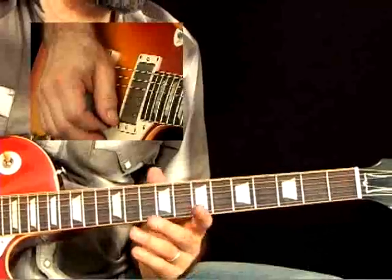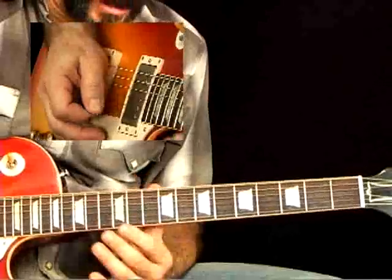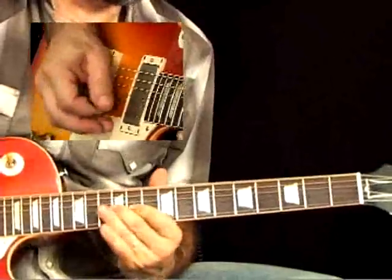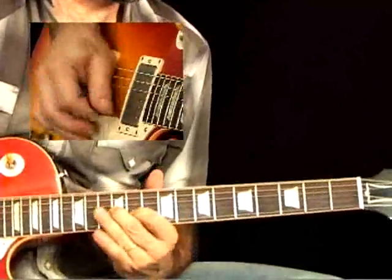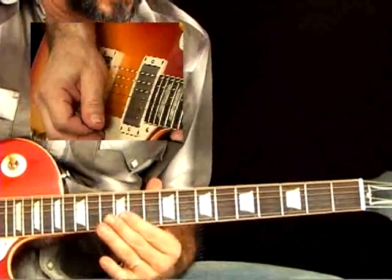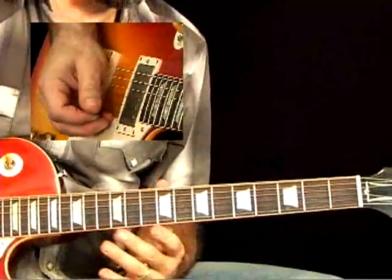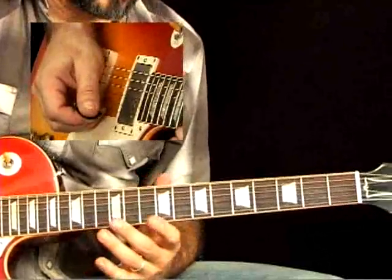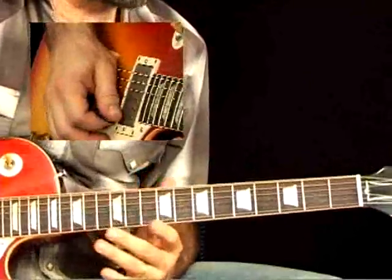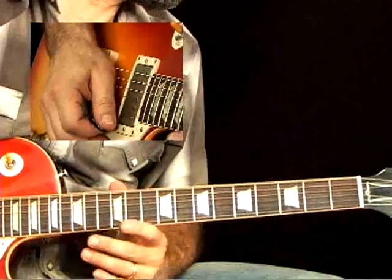No one can really replicate BB's vibrato perfectly — it's such a part of his sound. It's fast and very contained, sounding very even. One way to do it is to keep your fingers stiff, with your whole hand not moving, but moving your arm. Stevie Ray Vaughan used this type of vibrato to emulate not only BB, but Eric Clapton, who is a huge BB fan — so BB's vibrato was a big influence on Eric's.